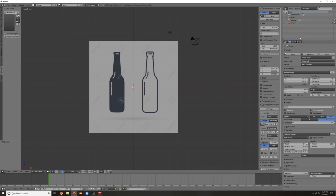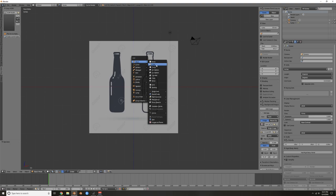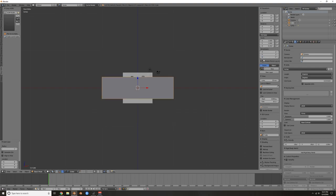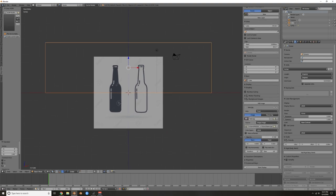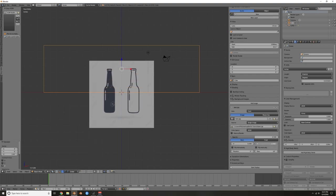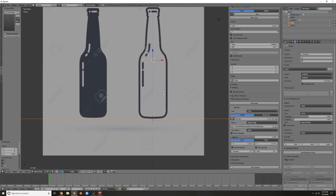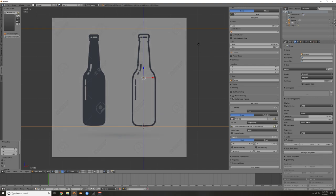Next thing is to set the scene scale. Come over here and go to inches. I want this bottle to be almost seven inches tall. Hit Shift+A and add a cube — it shows up as two feet, so I need to set it to seven inches. Then I'll adjust the background image by moving it on X and Y until it's centered and roughly the same height as the cube. You can also mess with the opacity to make it brighter or darker.